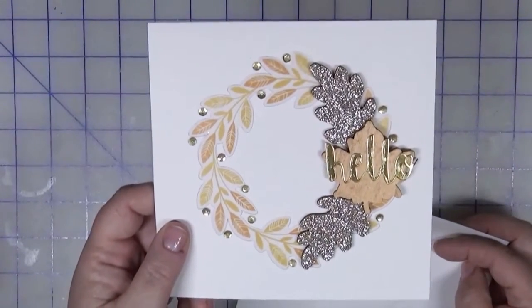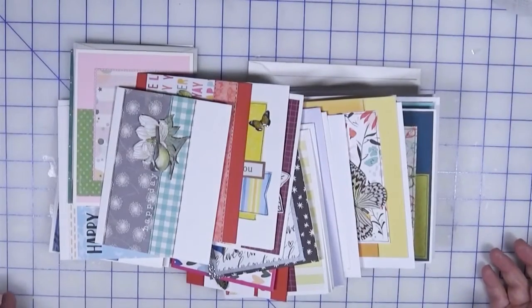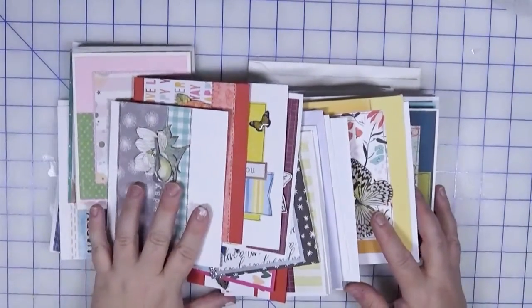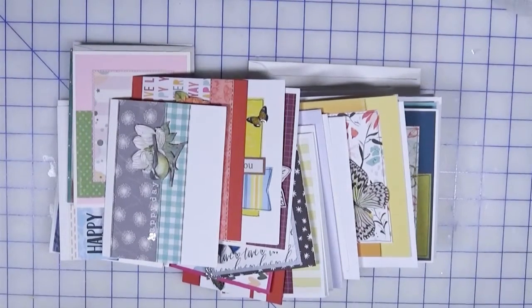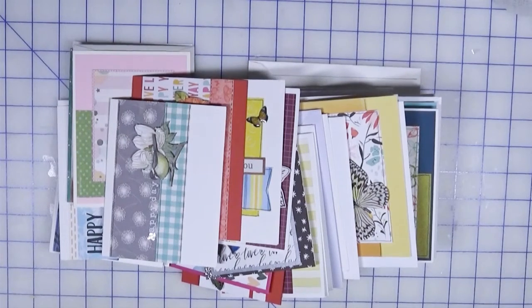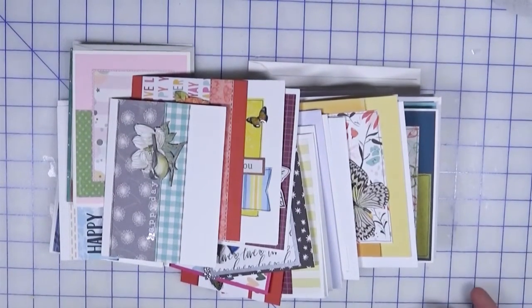That was a lot of cards — I had to count them all and there are 32 cards in total! I'm just thrilled with that; I'm stocked up for a little while now. Please be sure to check out the description below for all the other participants in this collaboration. I'm sure they have some different 3D embellishment items from their stash that might give you some great ideas. Until next time, happy crafting!